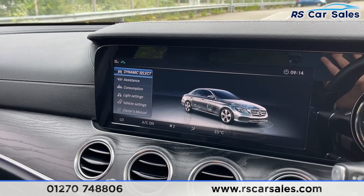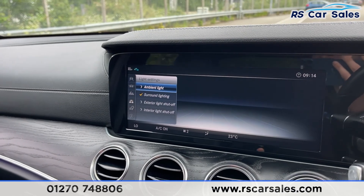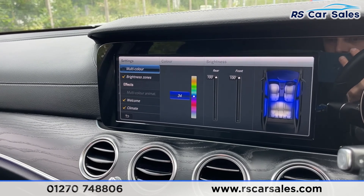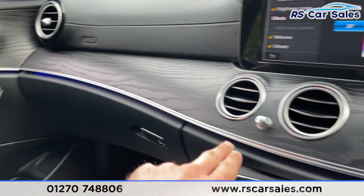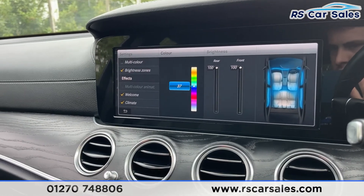Going on to the settings, you've also got fantastic features like the ambient lighting, which at night time looks incredible. There's a huge array of colors you can choose from, and the ambient lighting continues all the way around the cabin — at night time it looks incredible.